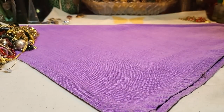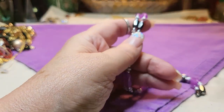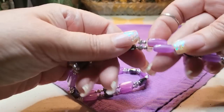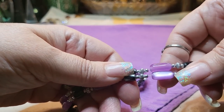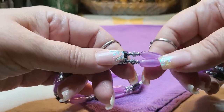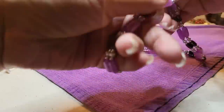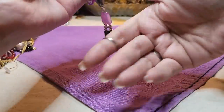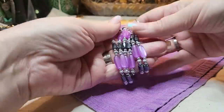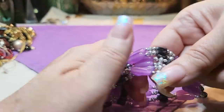We have a hematite or magnetite necklace or bracelet, with some purple moonglow or cat eye beads — I can't decide. Silver tone. Not very magnetic, but those are pretty. I like that color together. Very nice.